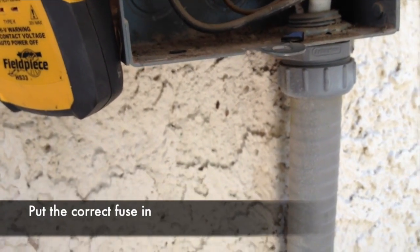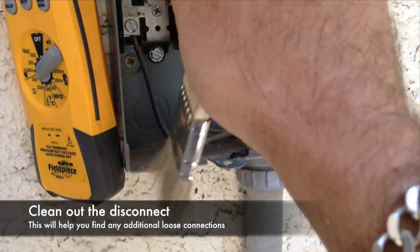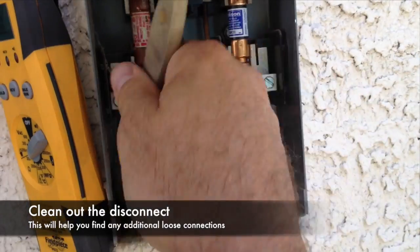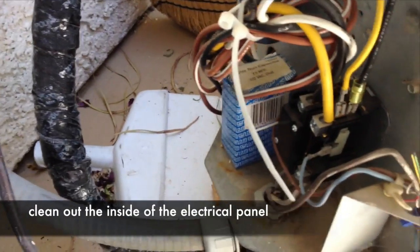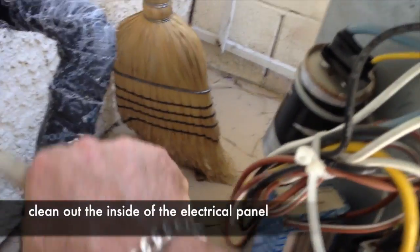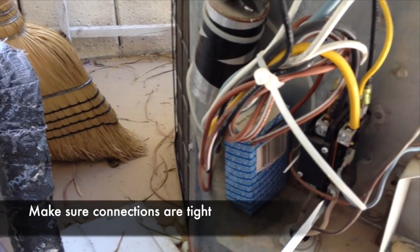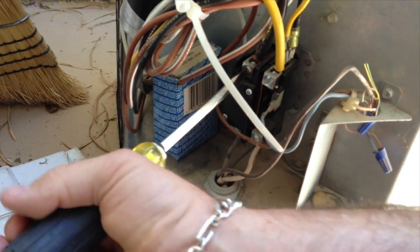Here's the new fuse. We clean out the inside of the disconnect and make sure that it's good and that all the connections are tight. Inside the unit we can see that it's pretty dusty, so we take our brush and clean it off. We also make sure all these connections are tight as well, because loose connections can cause overheating in the system. These connections are all good.